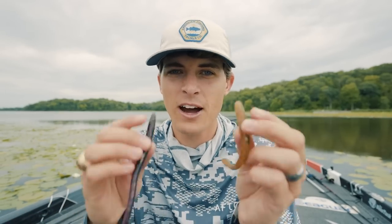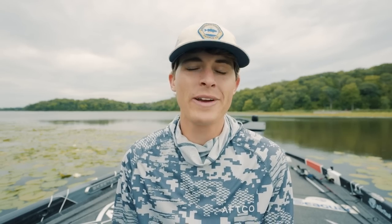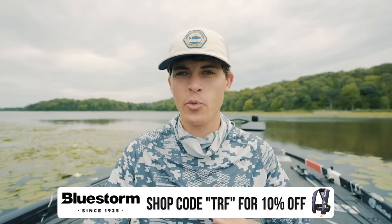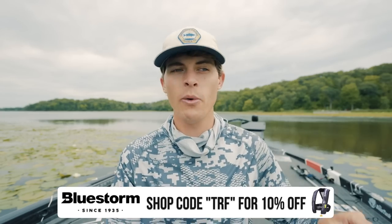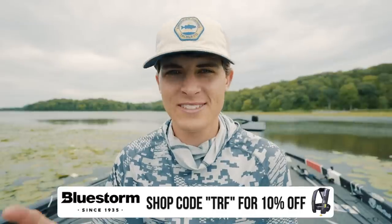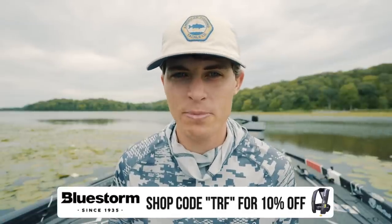When it comes to downsides of the finesse worm, I really don't think there are a whole lot. But the reason it lands at number two is because it really can't be used as a trailer of any kind. So yes, there are tons of ways to rig it and tons of places and times of year to throw it, but it doesn't fit as a trailer — which causes it to not be the most versatile soft plastic lure out there. So what is that? Let's get to number one.